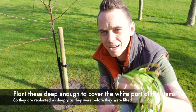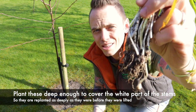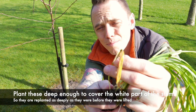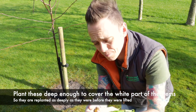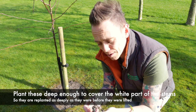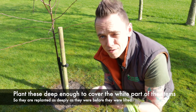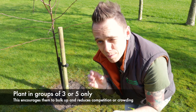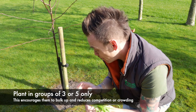So these are snowdrops in the green — you can see the white bit of the stem here at the bulb, and you want to plant it to cover that white bit because that's the depth they were planted at. Don't be tempted to shove in tens and twenties at a time; we're talking threes to fives maximum and they'll bulk up over time. You can plant them individually but that will take longer, so it depends on the look you're going for.